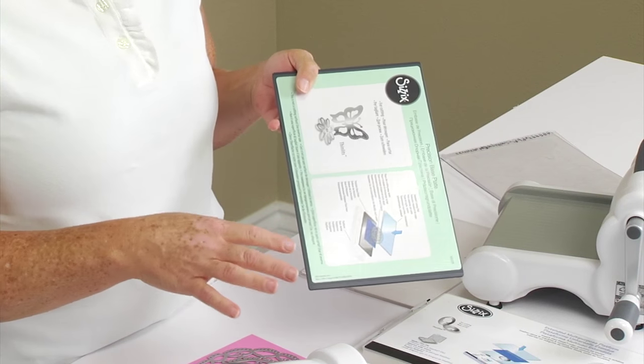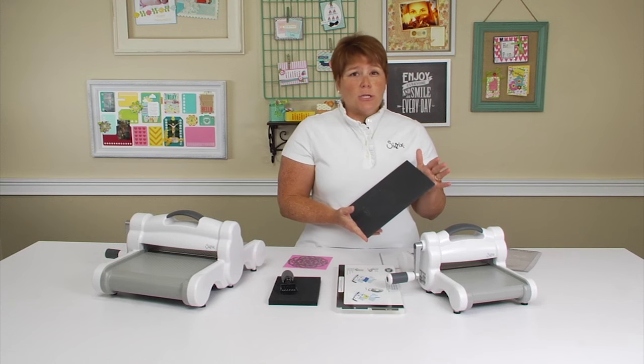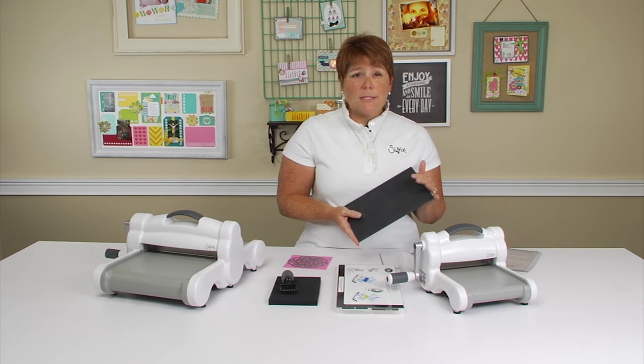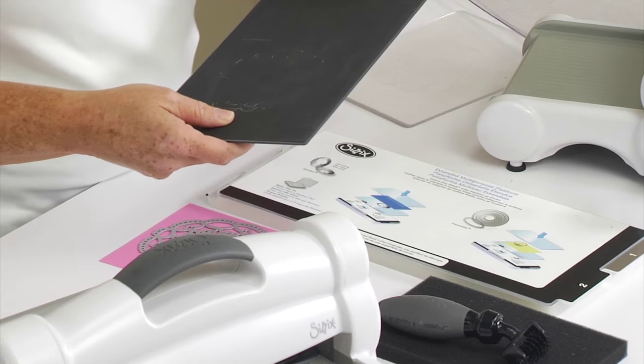What I'd like to do is show you how to use it, but first I want to let you know that we don't recommend using the Precision Base Plate with your Framelits, your Triplets, or your Steel Rule dies. It will damage your dies and it will also damage your pads.